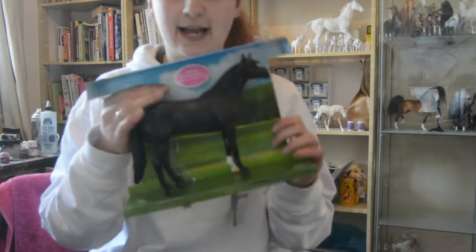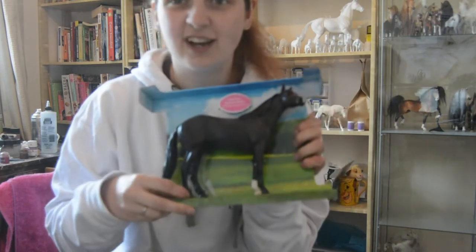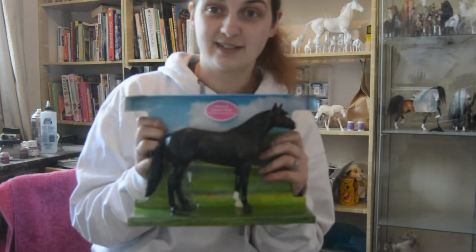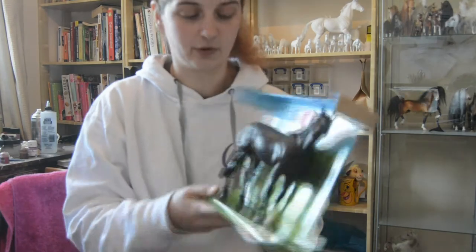So here he is out of his box. This particular one has the metal ties, not those really nice plastic ones which they started to put in the classic boxes a few years ago, so we'll have a look and hope that he doesn't have too many box rubs.